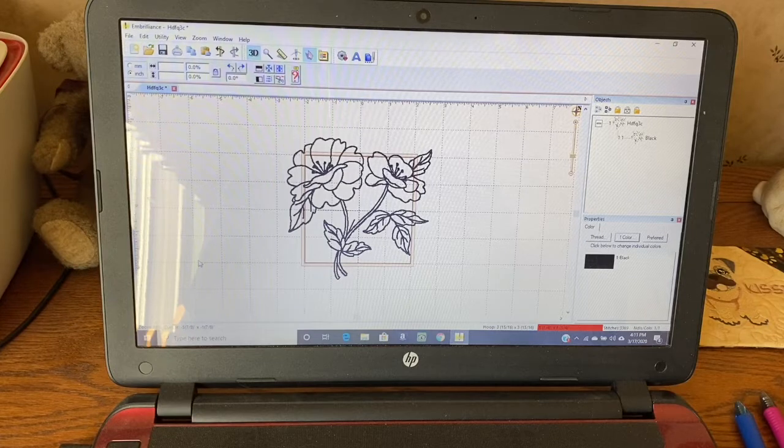Now we're going to go over to my machine. I'll tell you what I hooped up, how I centered my fabric, and we'll pull this up on the machine. I'll also show you a couple tricks about how to reduce on the machine.